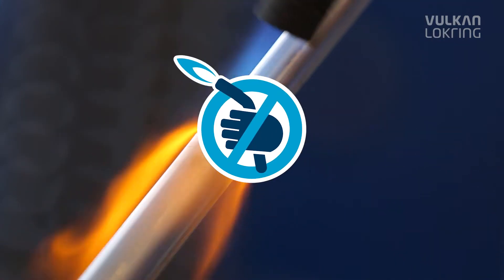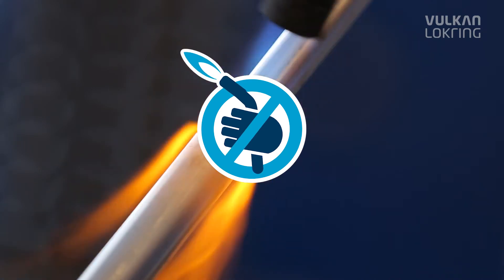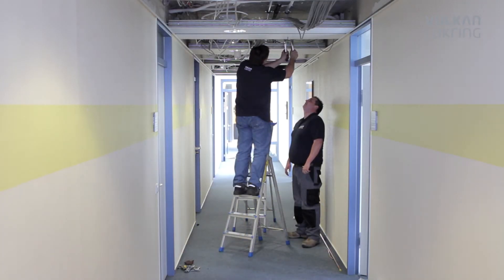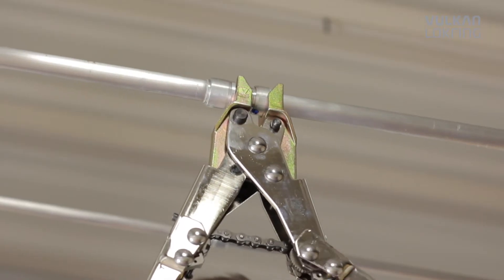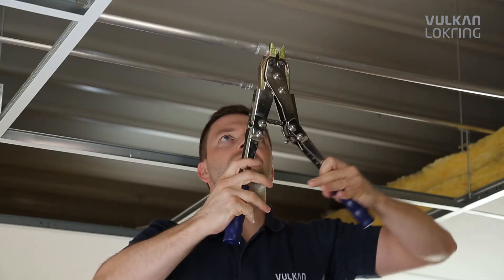On construction sites, elaborate safety gear and heavy soldering equipment are no longer needed. Even in busy offices, you can carry out installations without interrupting operations, thus saving customers' expensive business closures or out-of-hours work time.